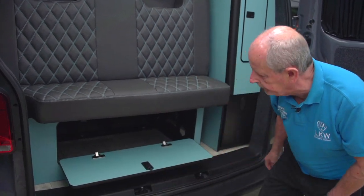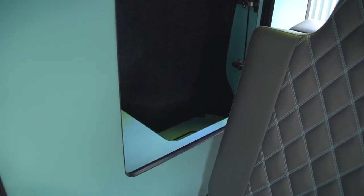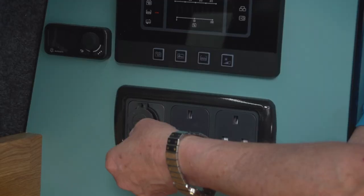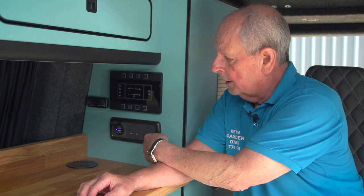This timber door also accesses the large storage cupboard, which is lit. What we have here is the main power management system. Below it you've got USBs, and when you're on hookup you can use the 13 amp plugs.